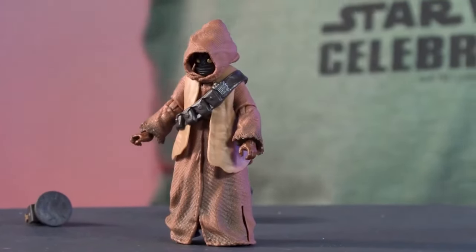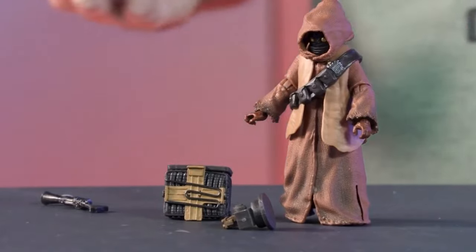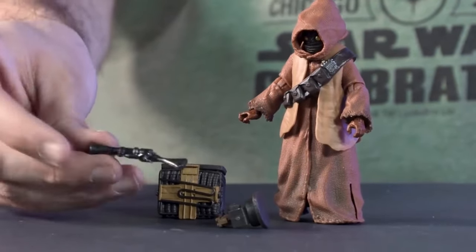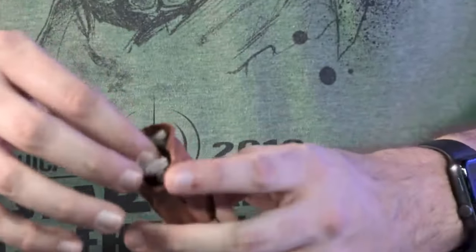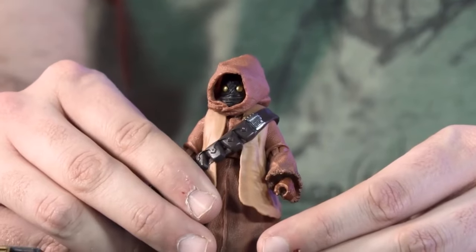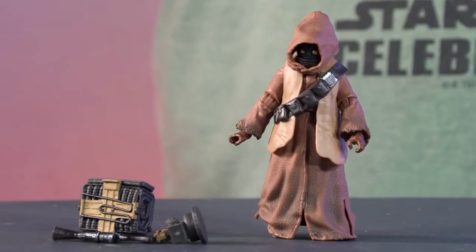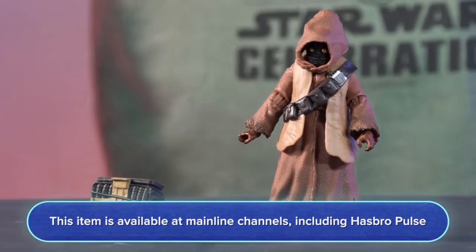A cool detail: on his bandolier he has a new vest, and on the upper side of his bandolier is a little translator — nice visual storytelling with that tech piece on his shoulder. He comes with salvage pieces and his blaster, as we've seen many a jawa use. He has PVC that can flex so you can get him into great poses, good articulation, and we painted his eyes gold for that nice reflective quality. He'll be available for pre-order tomorrow on Target.